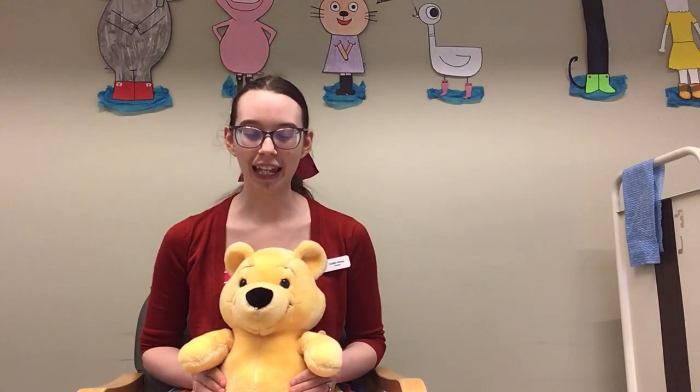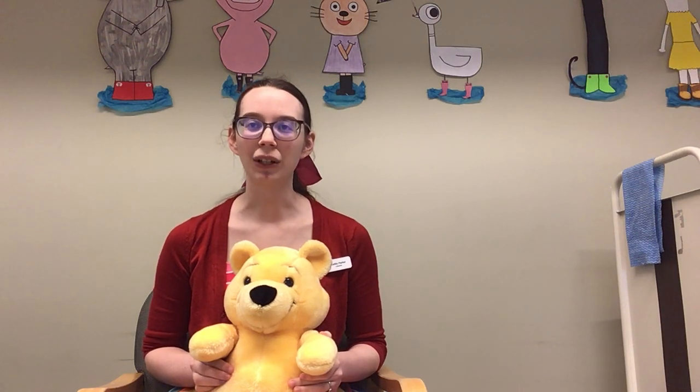If you're happy and you know it, clap your hands. If you're happy and you know it, clap your hands. If you're happy and you know it and you really want to show it, if you're happy and you know it, clap your hands. Good job!